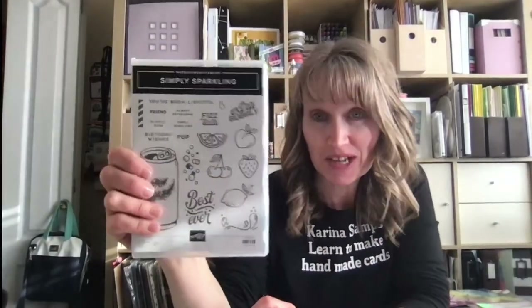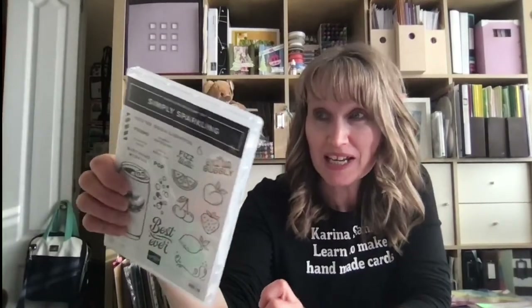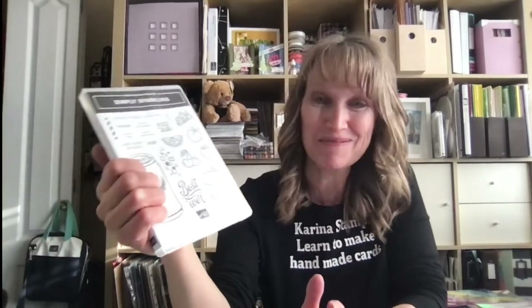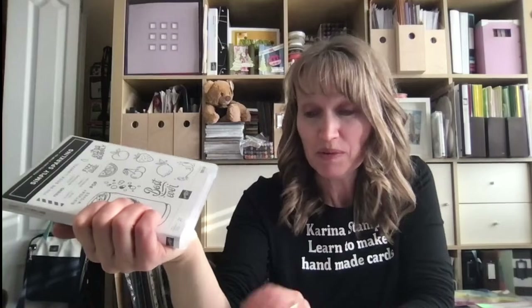Hello friends, I'm Karina Chin and I want to welcome you today to my video. I'm going to show you some tips and tricks with the online exclusive Simply Sparkling stamp set and dies. This is a really fun set that is perfect for anybody and all ages. There are a few tricky bits with the dies I wanted to share today, and then I'm going to show you how to make a triangular fancy fold card.